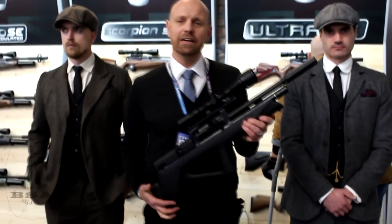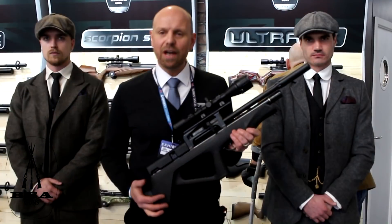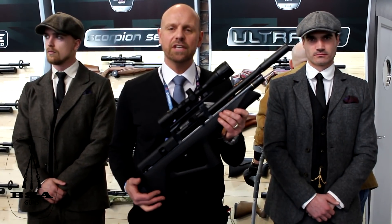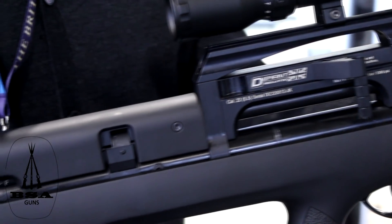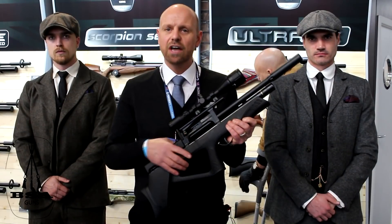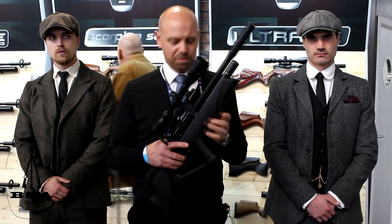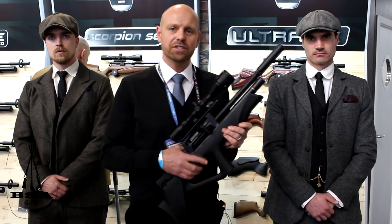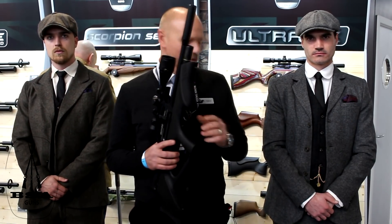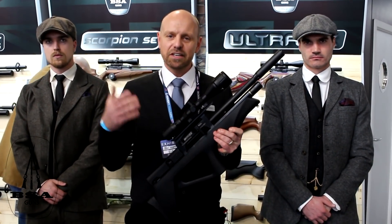Hi, I'm John Hatton here at the BSA Guns booth at the British Shooting Show at the NEC. We're launching our brand new Defiant bullpup product here. It's a BSA side lever, 10-shot magazine, regulated action inside, and our world-renowned Coldhammer Forge barrel. This has been a closely guarded secret, protected by the peaky blinders you'll see looking either side of me, wearing Garrison tailors, 100% British made clothing. Come and see it here.